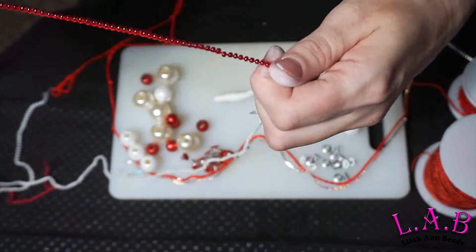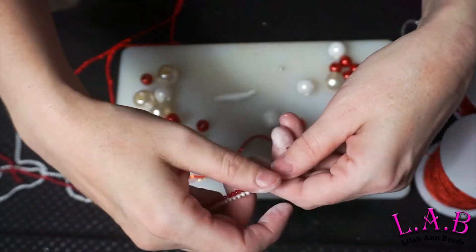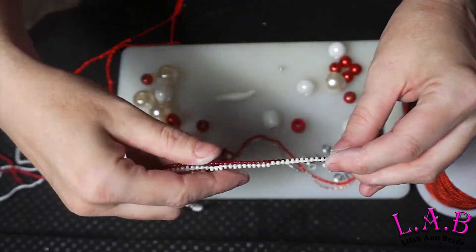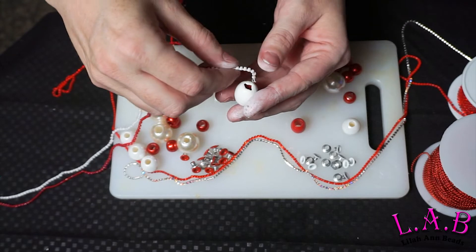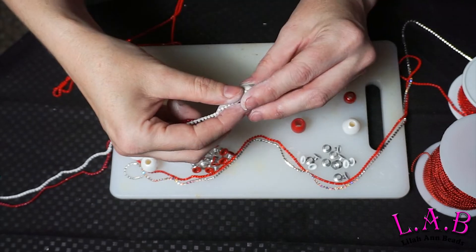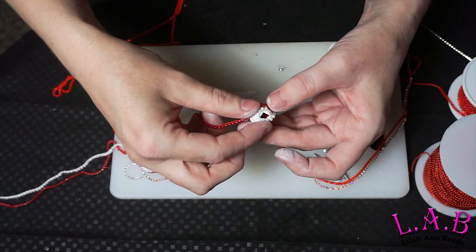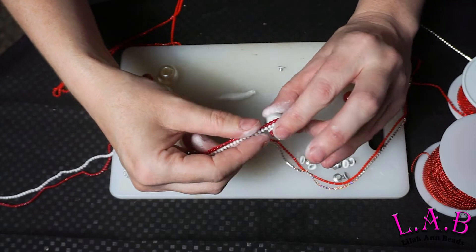Now you're going to take two colors of cross block beads — it's a vintage item but you can still find them online. Take two colors and start, just like you would with any other chain-wrapped bead. Try to keep them nice and smooth and straight.